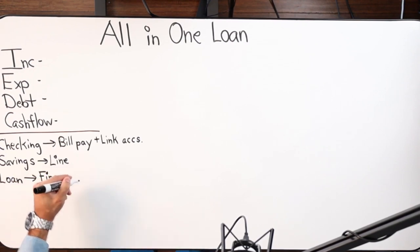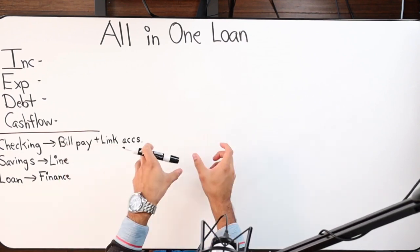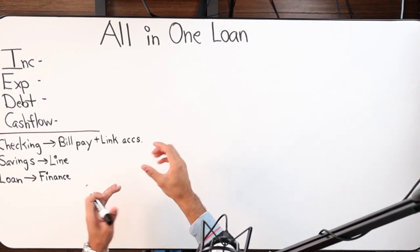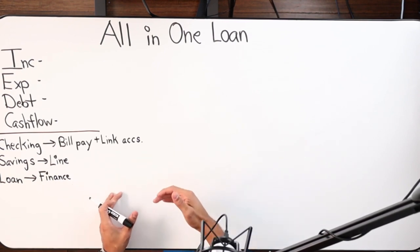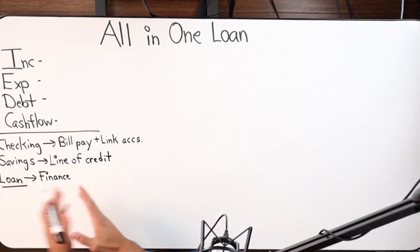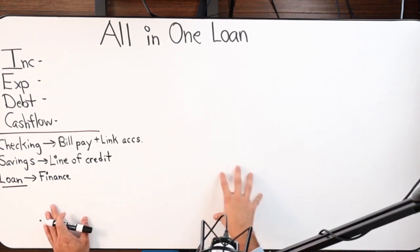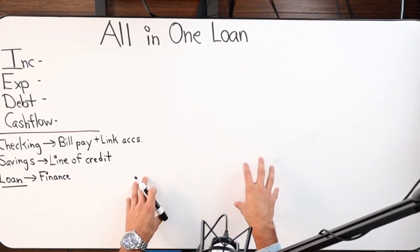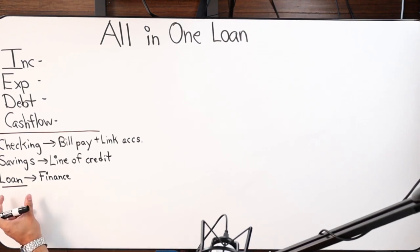Recap: the All-In-One loan has a checking account function — account and routing number — where you pay bills, link accounts, and set up direct deposits. The savings is the line of credit, which is the available equity in the loan that was financed. An All-In-One loan can be used to purchase a property initially, or you can refinance out of a 30-year or 15-year conventional mortgage into an All-In-One.